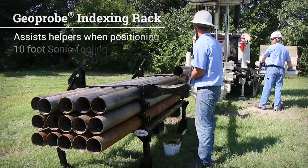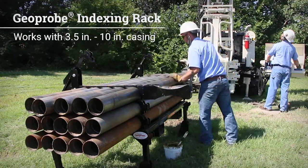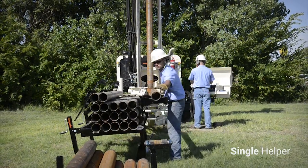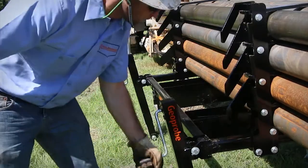It is designed to assist helpers when positioning 10-foot sonic tooling into the clamps of a rig-based rod handler by greatly reducing the physical effort that is required. A single helper can comfortably keep up with drilling operations when using the rack. Its unique design makes it adaptable to most uneven site conditions.